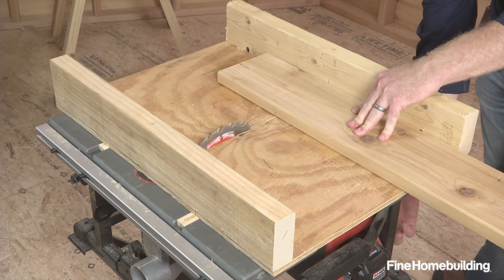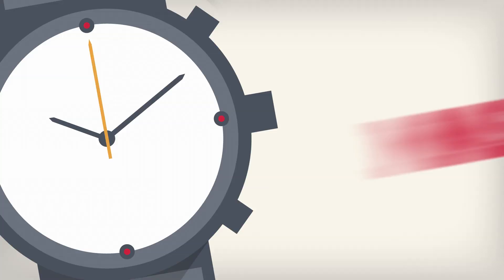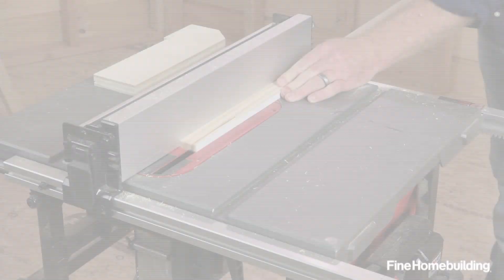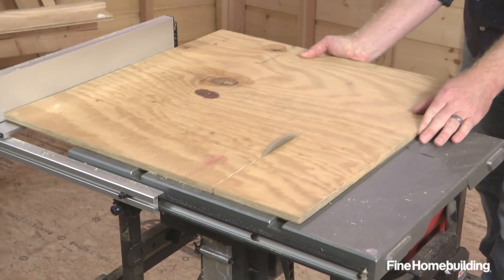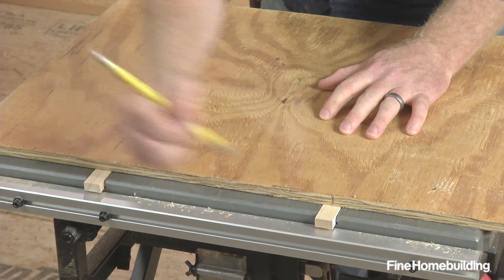A crosscut sled is a great jig for making accurate crosscuts on a table saw. Here's how to make one. Start by ripping rail pieces to fill the two channels on the table. Then cut a scrap of plywood roughly the size of your table, line it up over the rails, and make tick marks to help with the assembly.